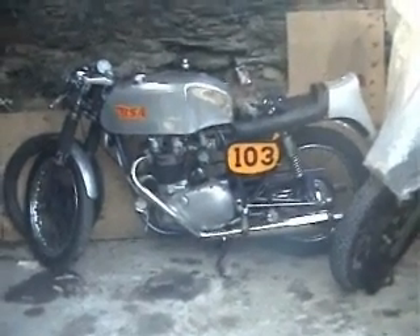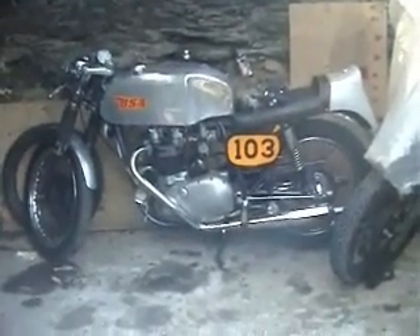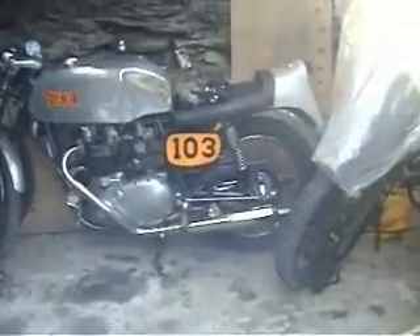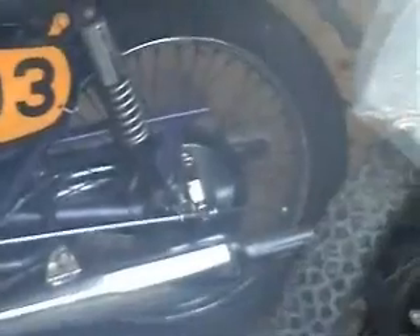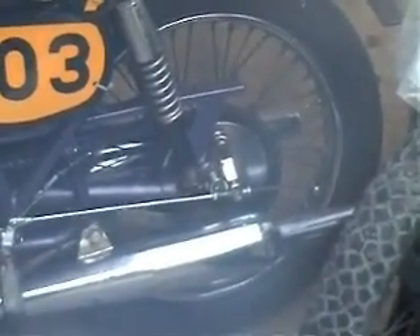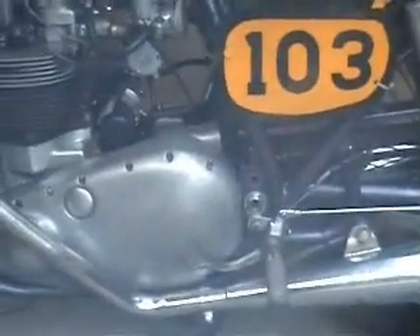I'm going to be back to the shed where I'm going to do a wee bit of work on the road rocket. In fact I'm altering the gearing because it's particularly undergeared at the moment, this being a 46 tooth sprocket on the back and there's a 19 tooth gearbox sprocket, where it should have a 42 on the back and a 19.